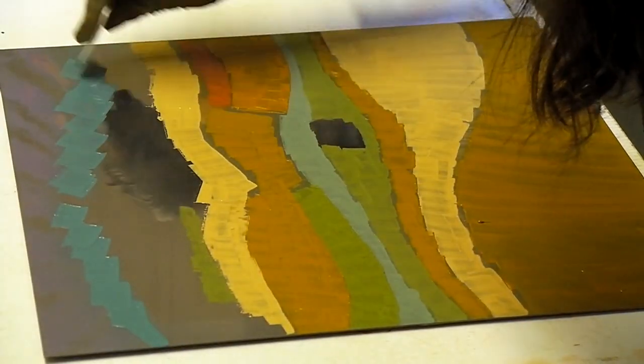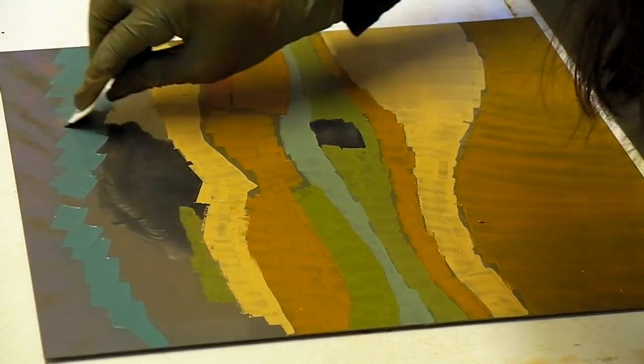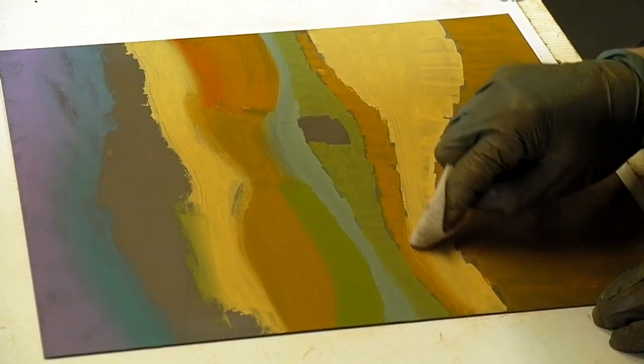Now I'm working on the second plate. I go through the same inking up and wiping back process.